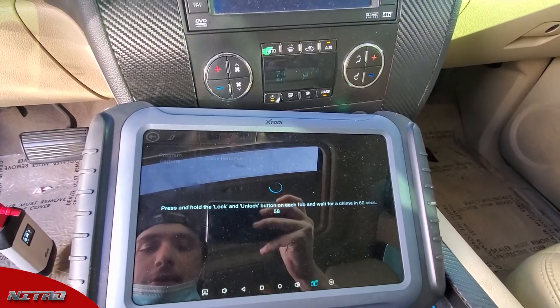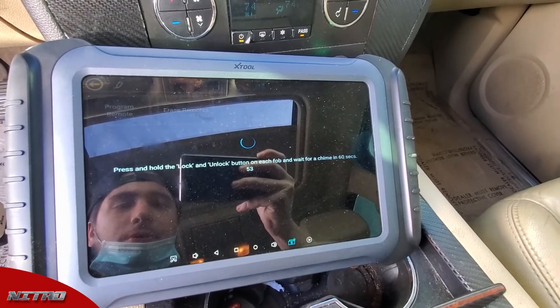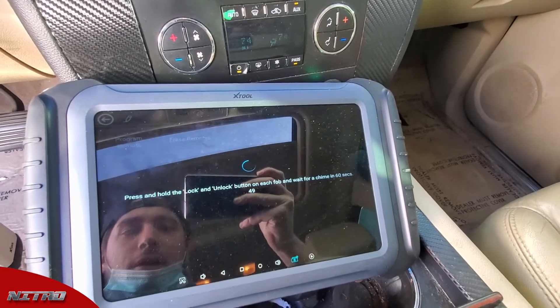It says press and hold the lock and unlock buttons on the remote together until you hear a chime from the vehicle. I'm going to press and hold the lock and unlock buttons together — and there's the chime from the vehicle.